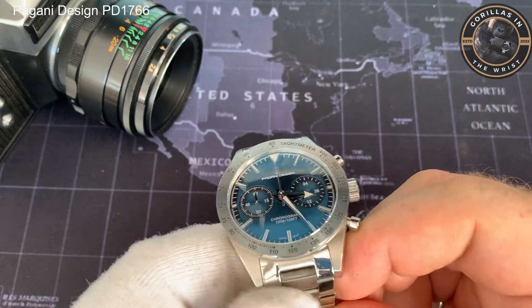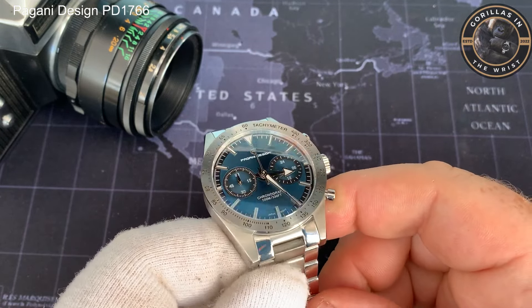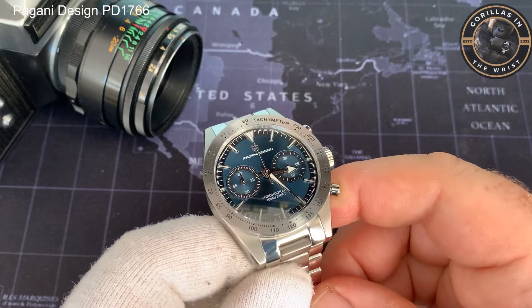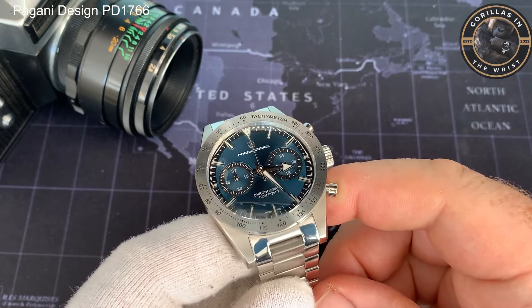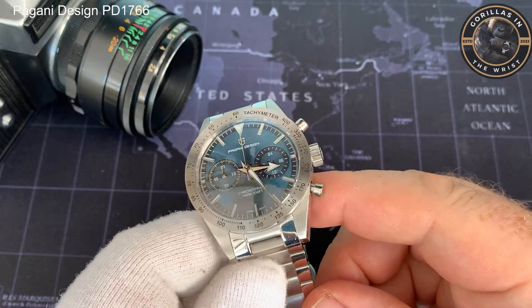And the final thing is it just looks good. I know they can't claim any credit for that because they didn't design it, but it looks good on the wrist. It's a bit of a handsome bugger.